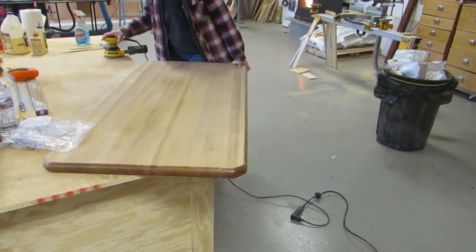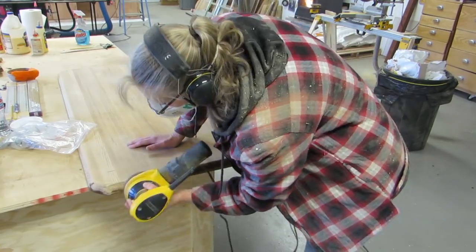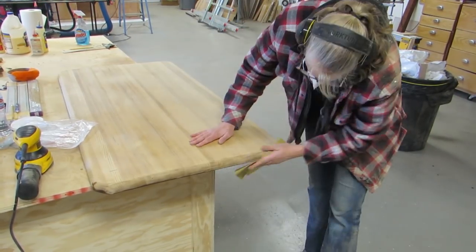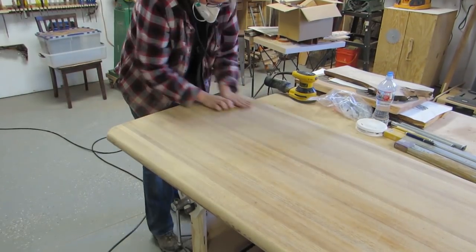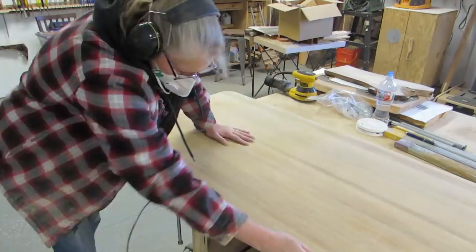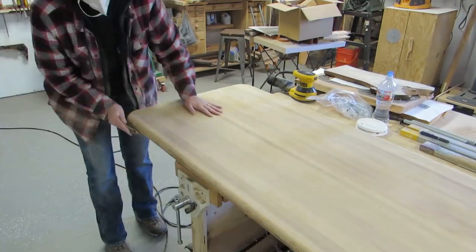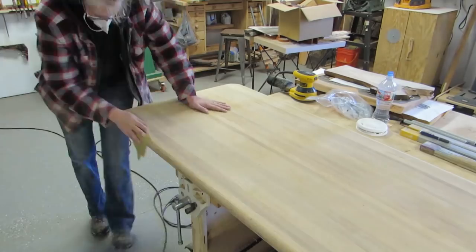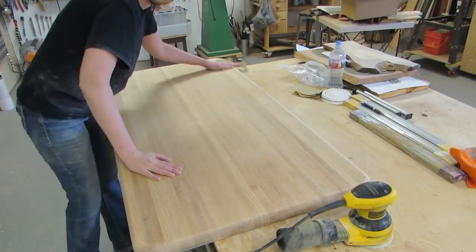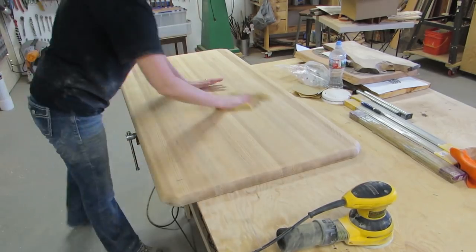I used 60 grit, 80, 100, 120, 180, and 220. And I used the orbital sander when I had the hook and loop discs. And if I didn't have those, then I used the sheets.